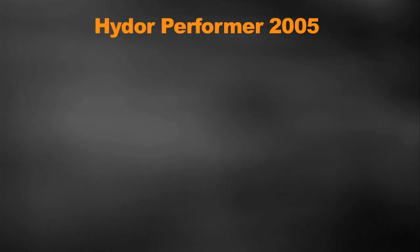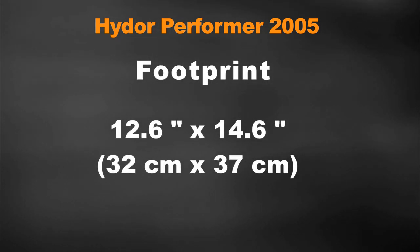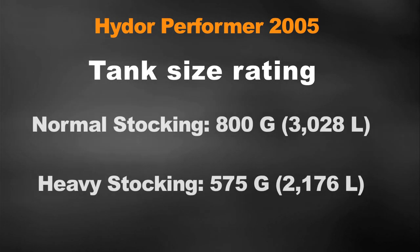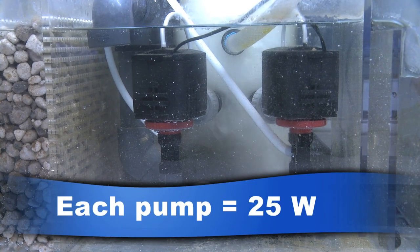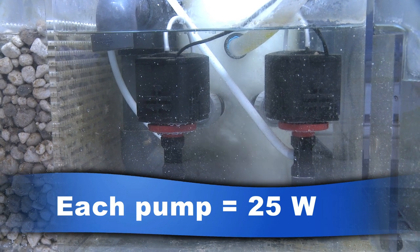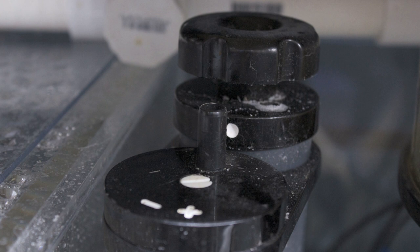Let's go over the basic stats of the Hydor Performer 2005. The footprint is 12.6 inches by 14.6 inches. The 2005 is rated for tanks up to 800 gallons normally stocked, and for heavily stocked tanks, Hydor says the 2005 will handle up to 575 gallons. The skimmer is driven by two L45 foaming pumps pulling 25 watts of power each, and it features adjustable airflow and water levels via two independent knobs.